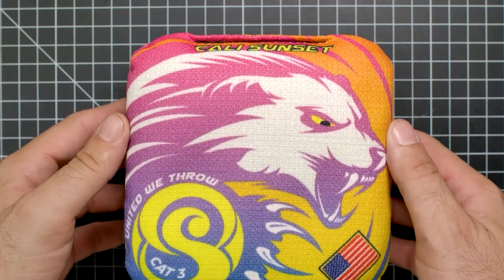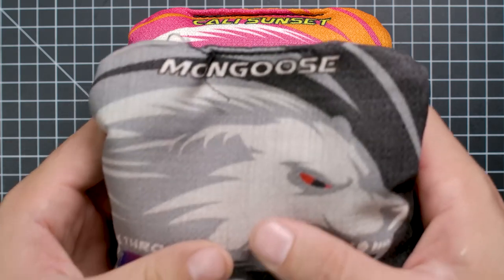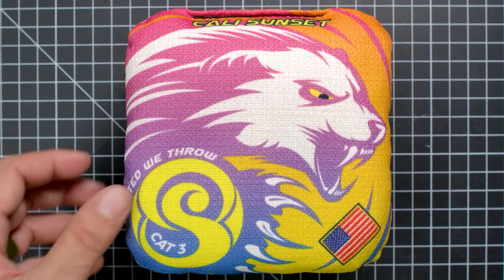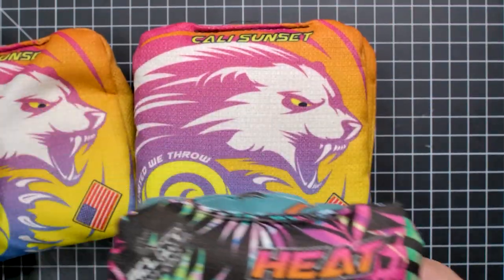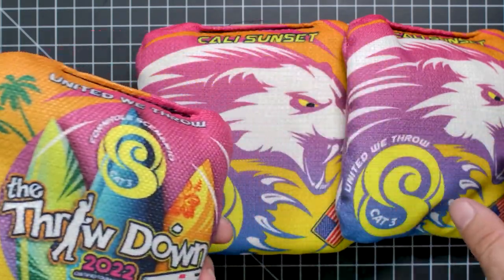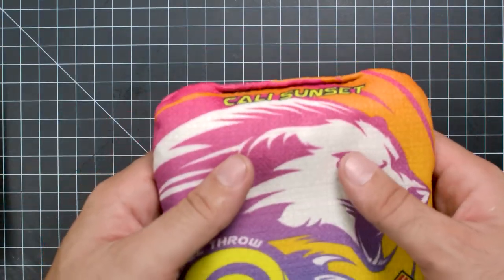Welcome back to another episode of Bag Surgery. Today we've got a treat. Cornhole Scenario is back on the chopping block, and boy do we have some things to talk about - because it's not just this bag, it's going to be this one too. It's falling apart, a little bit of red. Originally I wanted to pit this bag against this bag, and against this bag, and against this bag, because they are all the same materials, same sides - almost all the same sides. We'll get to that because there are some discrepancies in these bags. But for now let's just go over the basics.